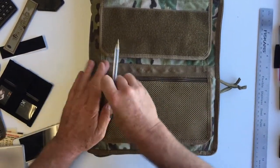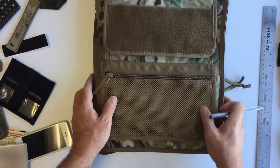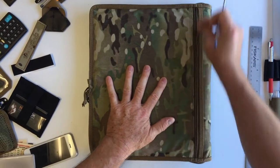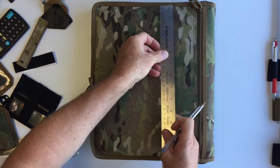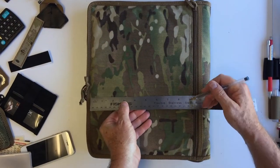Here you could put a cell phone, and we use military mesh. On the reverse we've got a large pocket with YKK zippers. It's almost 13 inches by 9 inches.